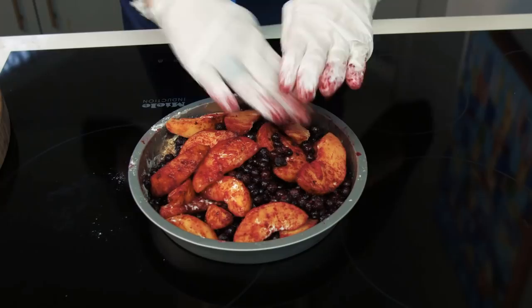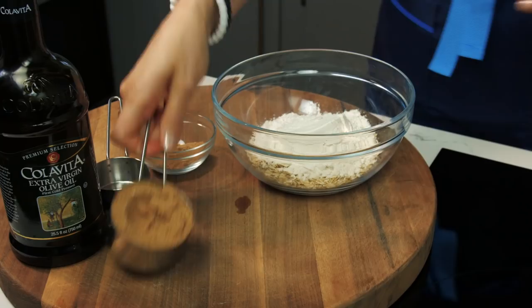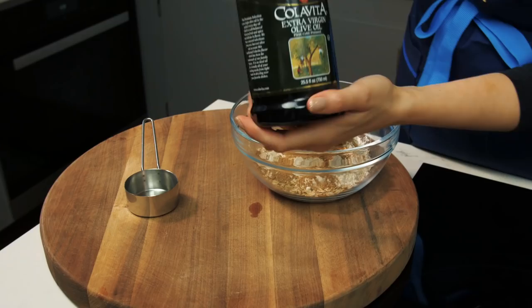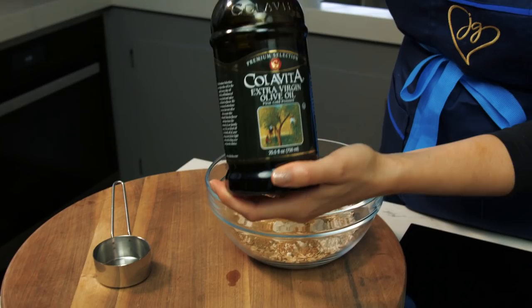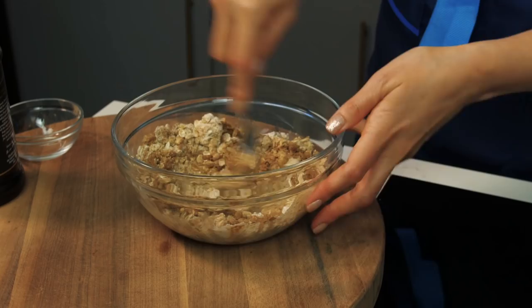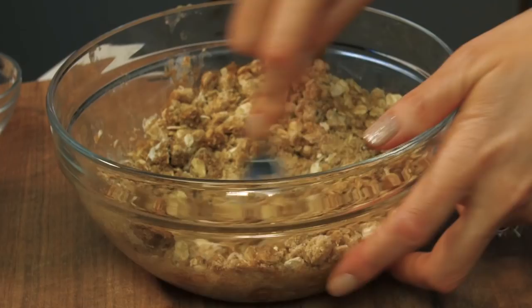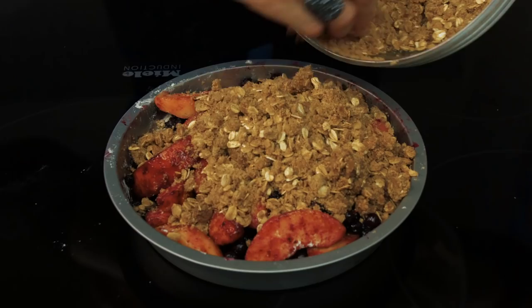To our one cup of old-fashioned oats we're adding the remainder of our flour, our brown sugar, and our one-third cup of extra virgin olive oil. This is gonna help the crumble come together and blend all these flavors beautifully. Using a fork, just combine all the ingredients until a coarse crumble forms. Everyone knows the crumble on top is the best part of the crisp, so don't be shy — get every last bit.